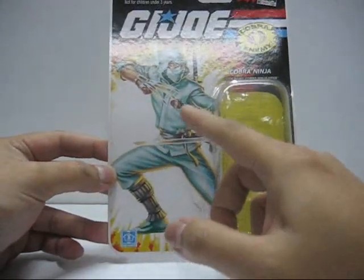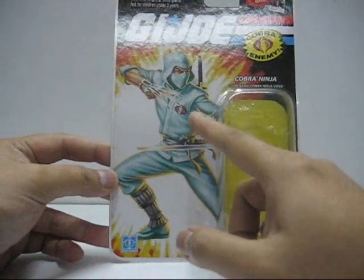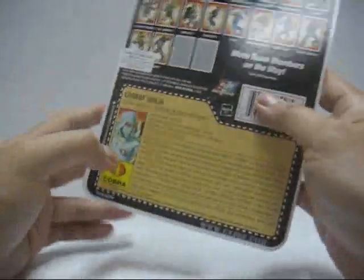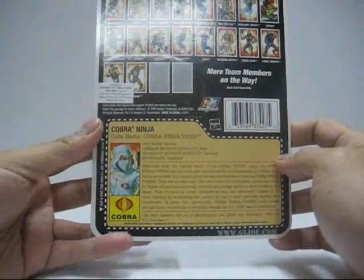You've got this sort of light green uniform for the Ninja Viper — it looks alright in the packaging. Wait until part 2 review when we talk about the figure itself, because that is horrible.